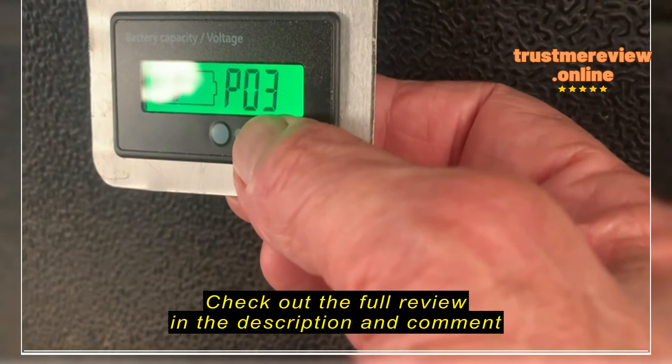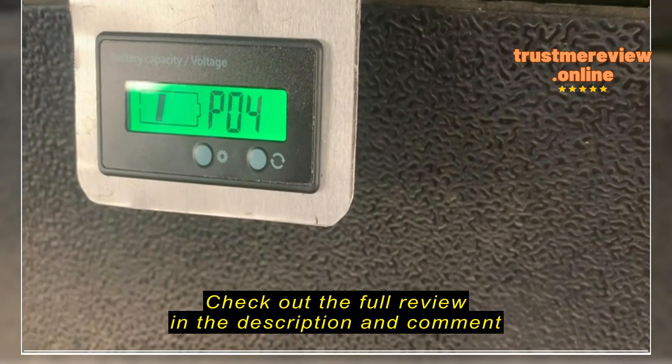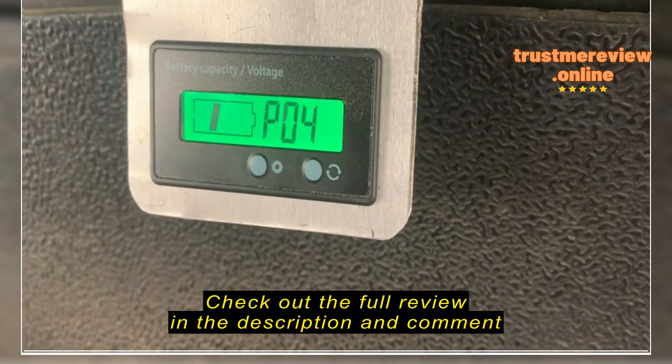And yeah, I had to go back — it went off percent — but I need to get it back to 48. So I need to get back to P04, 48.